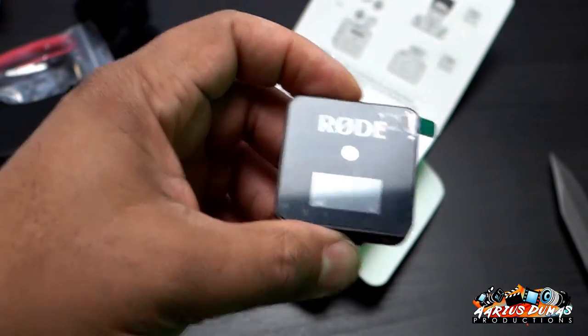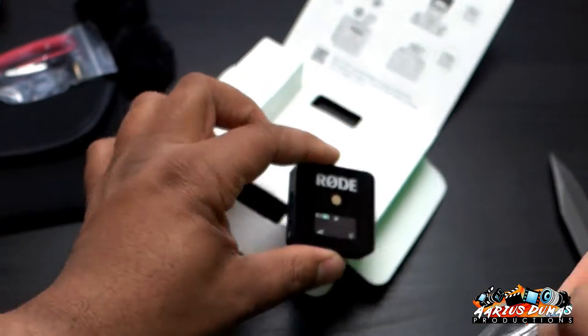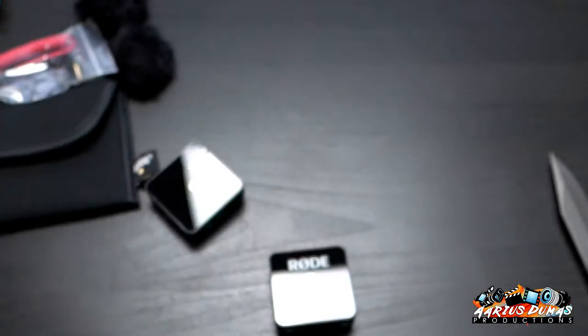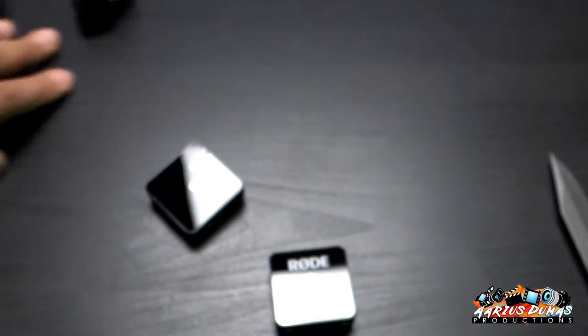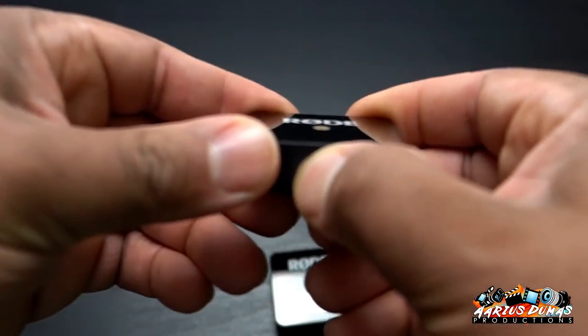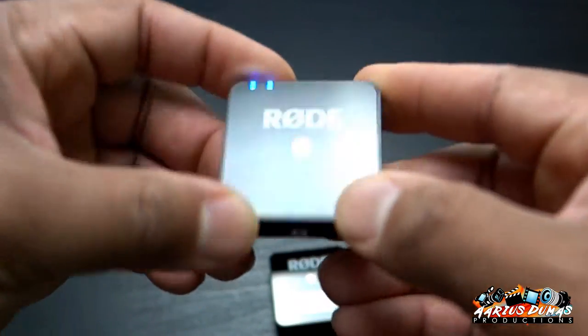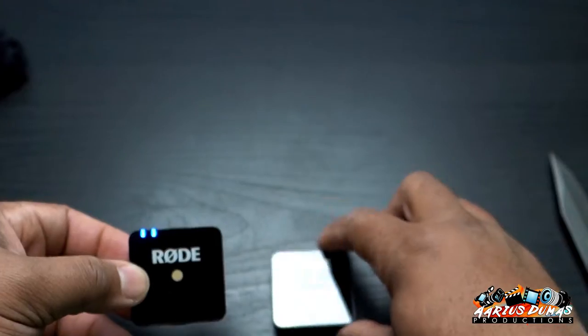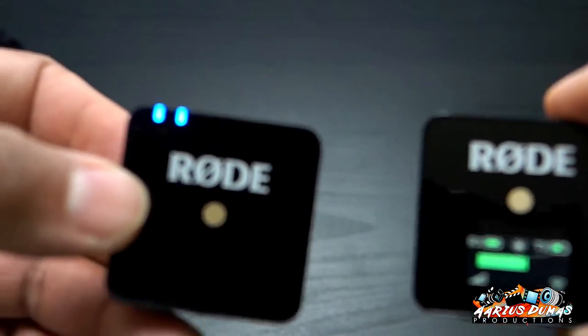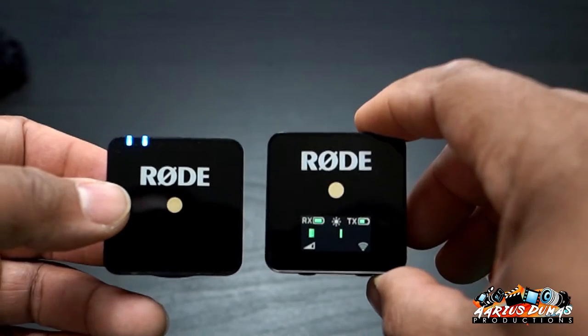Nice, it comes fully charged. Let's see if we can turn this on — where's the button? All right, see how it's moving? It's already turned on, paired, and ready to go.